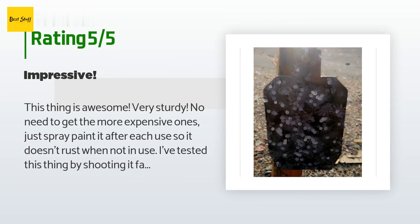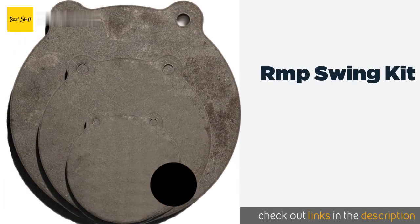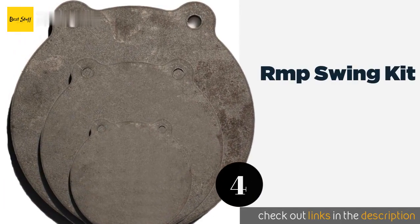'Just spray paint it after each use so it doesn't rust when not in use. I've tested this thing by shooting it fairly close with a few different rounds. So far I've shot it with 9mm, .45, 300 Blackout, .308, and .223. The only round that would actually penetrate it and leave an indentation was the .223 round from about 40 to 50 yards. The 300 Blackout didn't leave any indentation at all and the .308 would only leave a minuscule dot mark.'